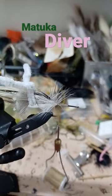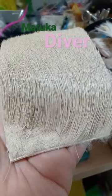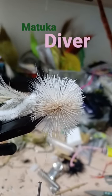White deer belly hair and bleached elk. Spin the deer hair, stack in the elk — spin, stack.